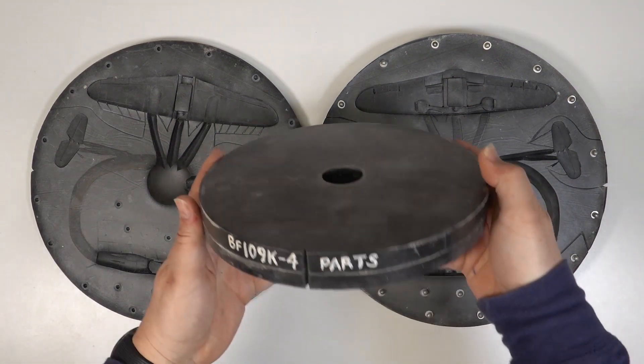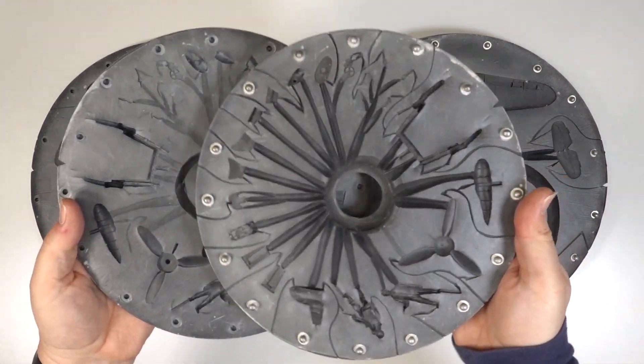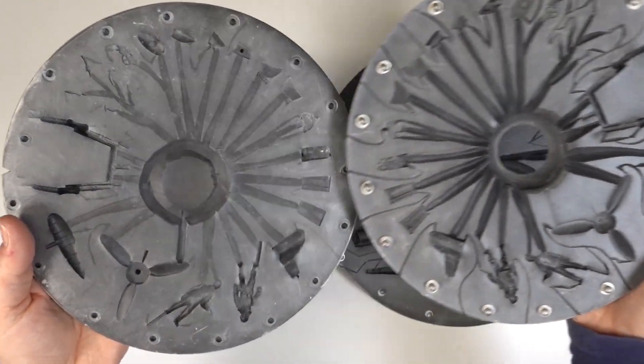The parts mold turned out a bit more cosy, but I managed to squeeze everything on. Again, the feeds run from the centre and the air vents run to the perimeter.